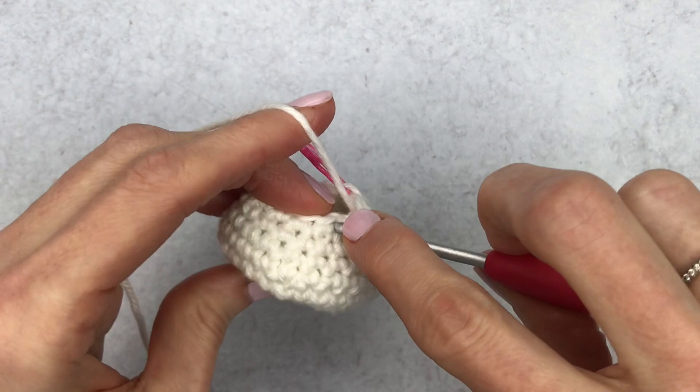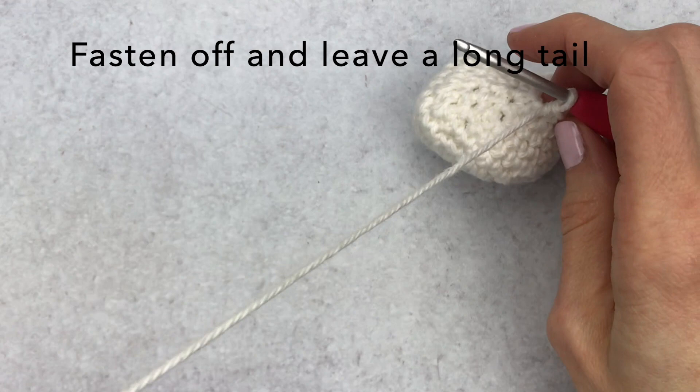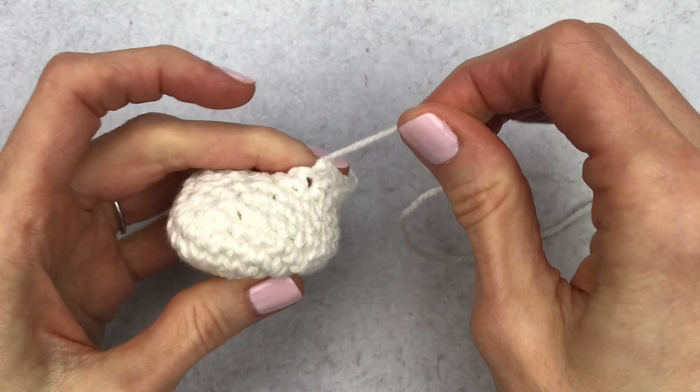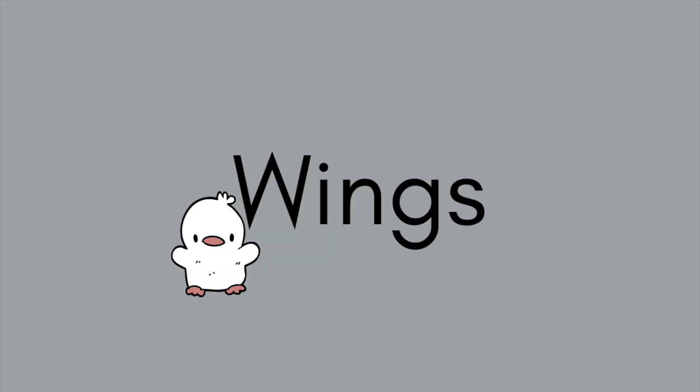Reaching the last stitch — take out the stitch marker. Leave a long tail since you need it to assemble the body to the head. Snip off and fasten off by yarning over and pulling all the way through. Add a little more stuffing so the body can hold up the head. Once happy with the stuffing, set it aside and work on the wings next.